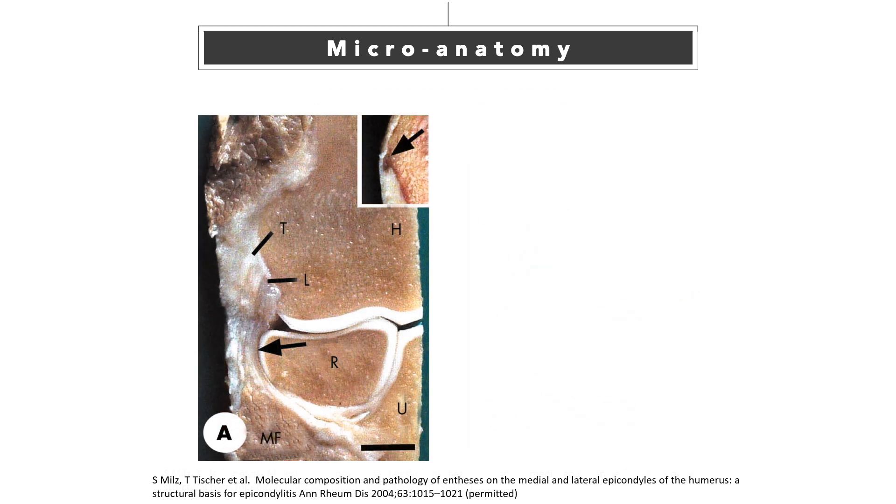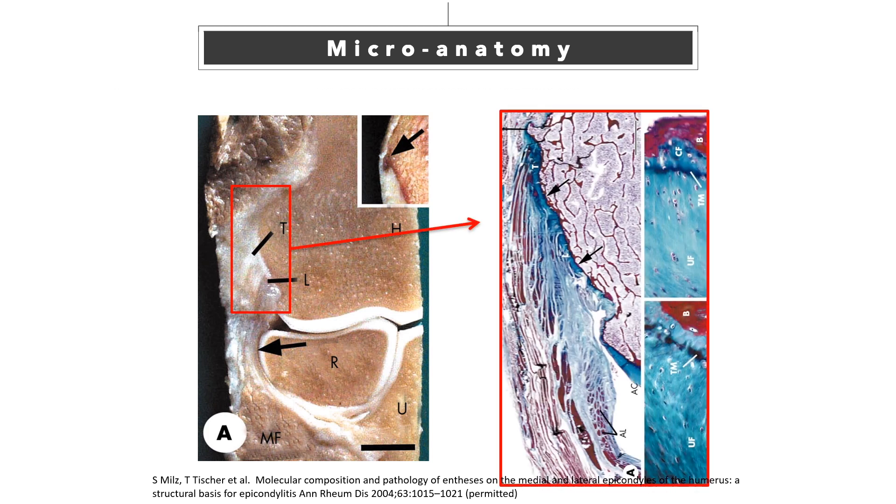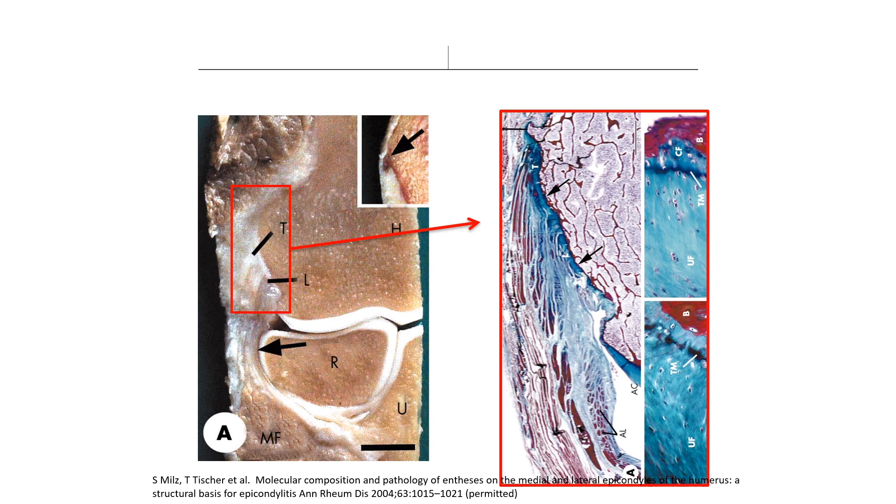The authors of this article harvested the enthesis segment and showed a microscopic image. The blue stained area is a ligamentous structure. The blue stained ligament component occupies much more widely of the deep common tendon in the insertional area.